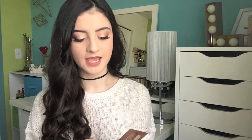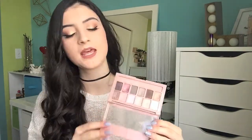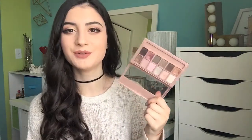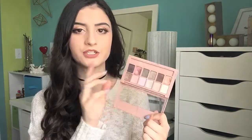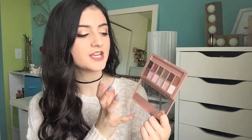Another drugstore palette is the Blushed Nudes by Maybelline. I do not like this palette one bit — I've mentioned it in some disappointing products videos. The quality in here is not good at all. I would go with the Makeup Revolution palette if you're looking for a drugstore palette, and those are actually cheaper than this — this is like $15. The pigmentation is off, they're very chalky and hard to work with. I would just skip on the Maybelline palettes.